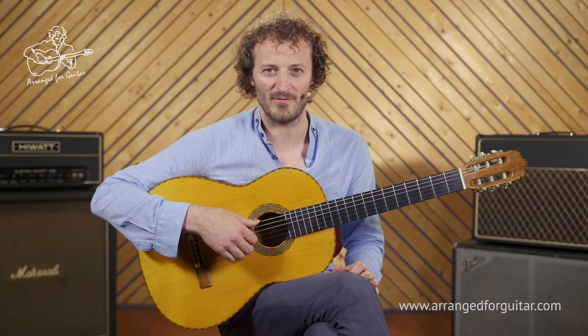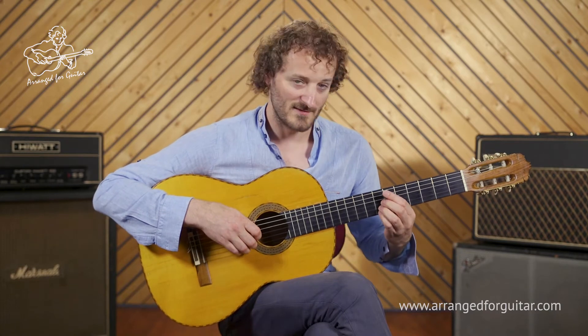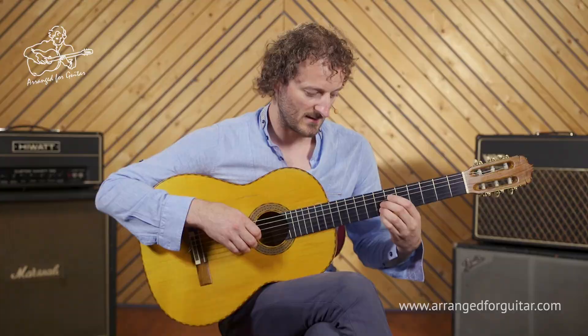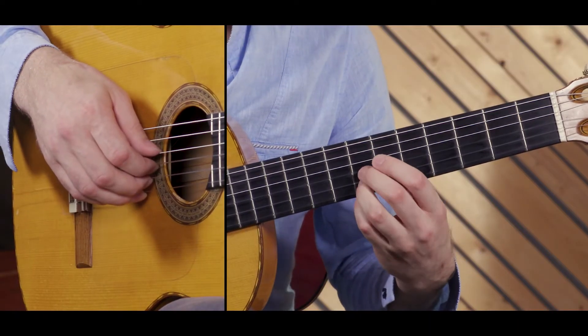Hi and welcome to A Whiter Shade of Pale Part 3. We're going to play the chorus, but just before we play a little pickup chord here, which is a D major 6.